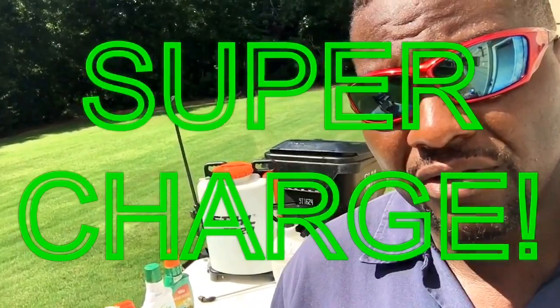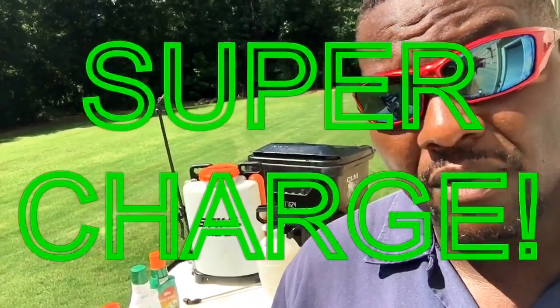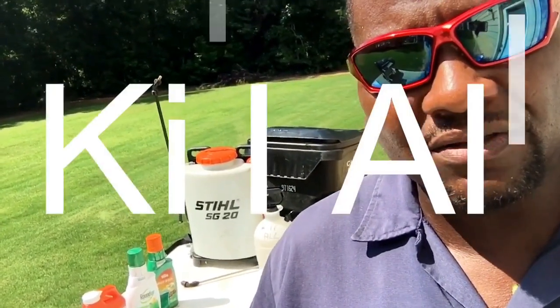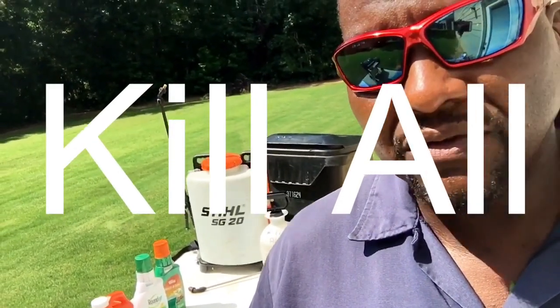I'm about to show you how to supercharge your own homemade roundup with a couple of items — well, maybe a few items. I'm glad you tuned in because this is pretty much guaranteed to kill any weed or grass. I call it 'Kill All' when I make this mixture — because it kills all weeds, everything. Let's just get to it!